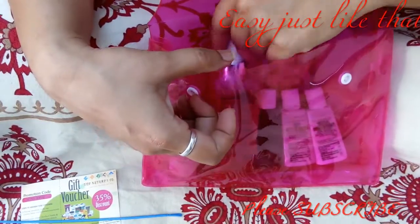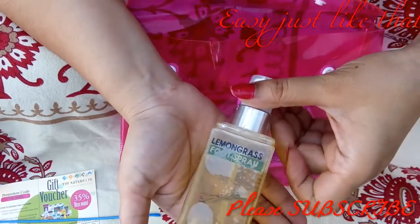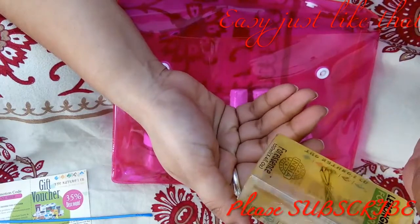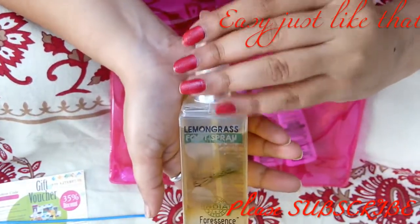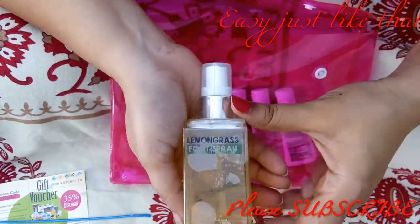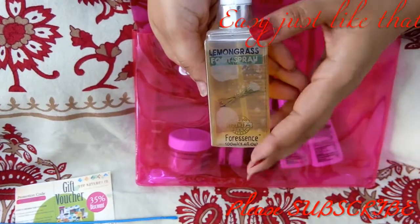I've already opened the products because I was very curious. The first product is the lemongrass foot spray — this is the only full-size product, 100ml, and it retails for 495 rupees. This is really smart of Beauty Wish Box because during monsoons your feet can stink, especially if you wear boots or ballerinas. You just spray it on your feet, wipe it off with a tissue, and your feet will feel refreshed and odor-free.